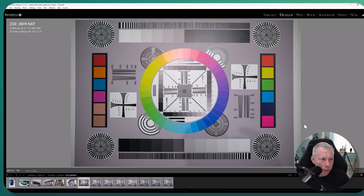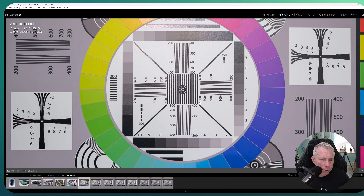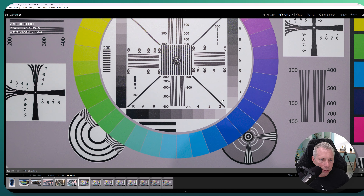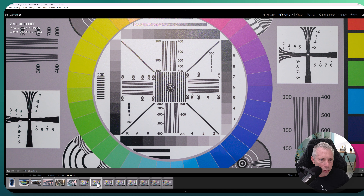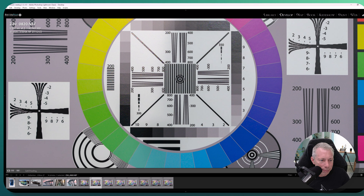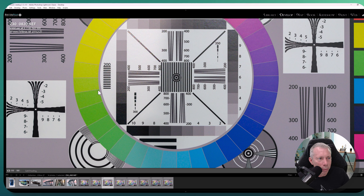Let's look at some test charts. At f1.2, center sharpness is kind of what you'd expect — good, not amazing. Corner sharpness looks pretty good. Comparing to f1.8, everything just pops in and gets much sharper, which as you would expect, and corners look amazing.